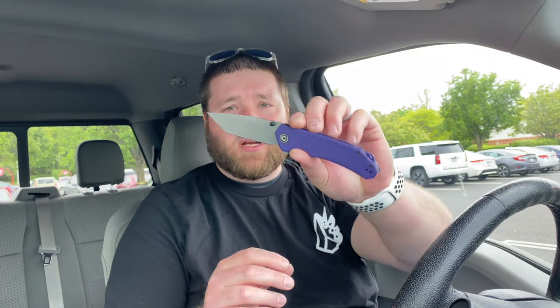It comes in a drop point as well, but it looks cool — I've got no arguments on aesthetics. The purple actually looks good. I'd prefer some kind of Micarta, maybe it comes in that. This is a good knife for people who want to spend 50 or maybe 70 bucks — you're getting a well-built, solid knife.